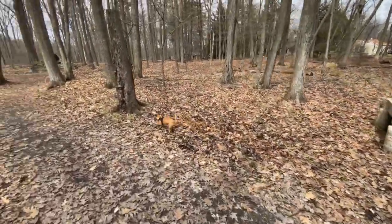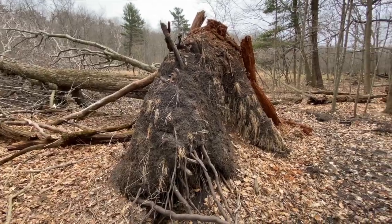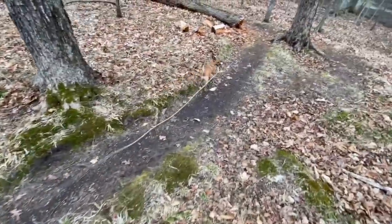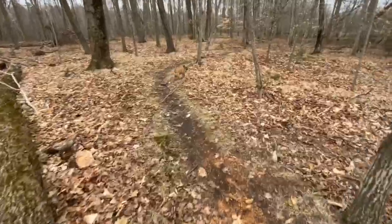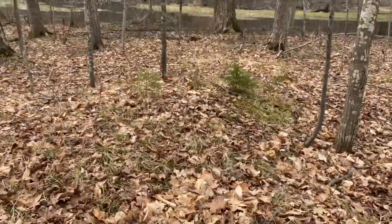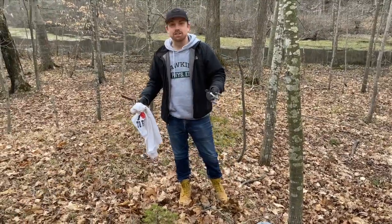Good boy Feather, go find the tree — go find the right tree. That one's too big to bring home, buddy. Feather, what do you think about this tree? Hey, leave her alone, get your stick. There's a whole bunch of them here. Feather, which one are we going to get? All right, we found our specimen — we're going to start digging it up.